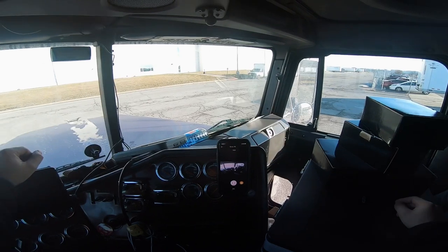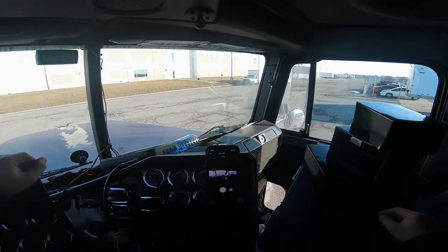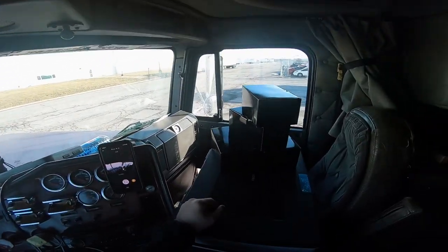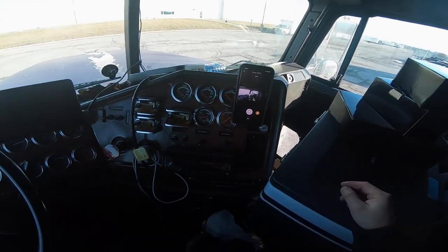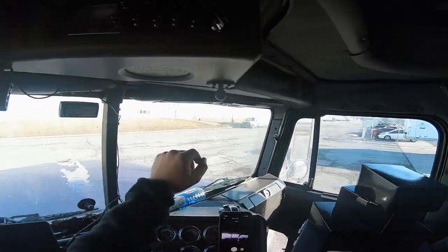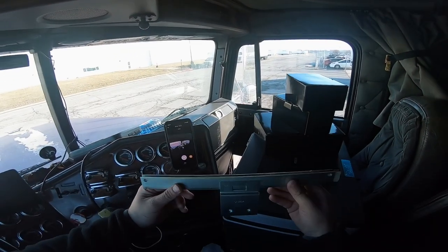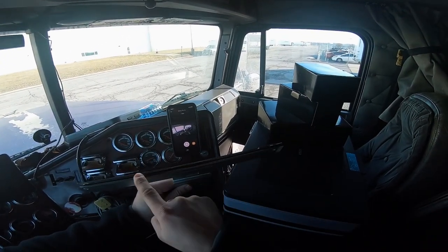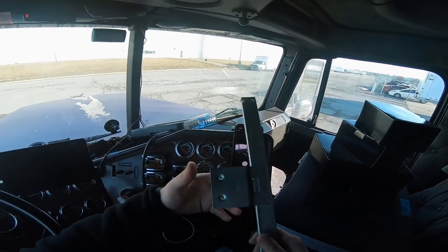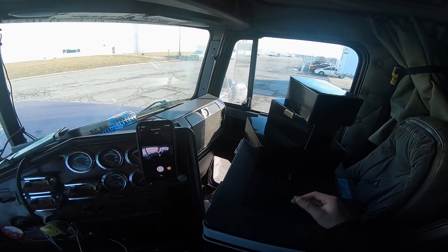Good morning everybody. We are at the shipper and the truck's a mess. I still gotta fix my window — I just temporarily did it because they didn't have the little thing that holds the window. Basically the window sits in it and the other one is just full of glass and I couldn't get it out. But yeah, we're at the shipper loading up for Charlotte.